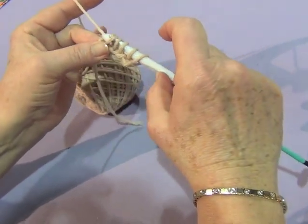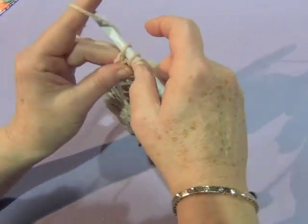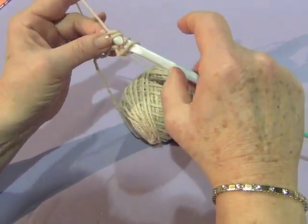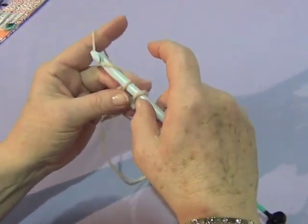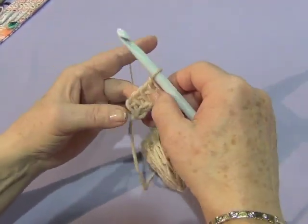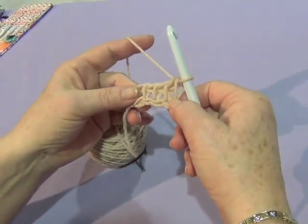Which is yarn over, pull through one stitch. Yarn over, pull through two. Yarn over, pull through two. Yarn over, pull through two. And yarn over, pull through two.